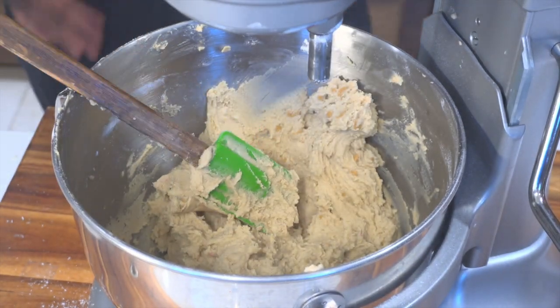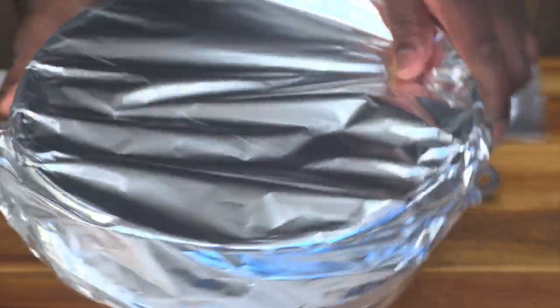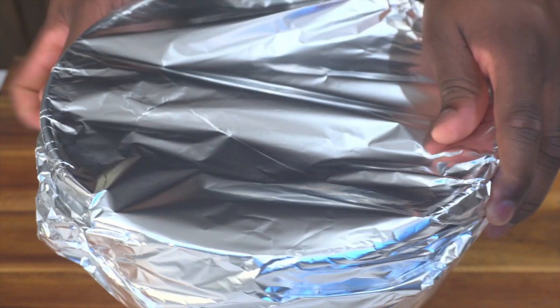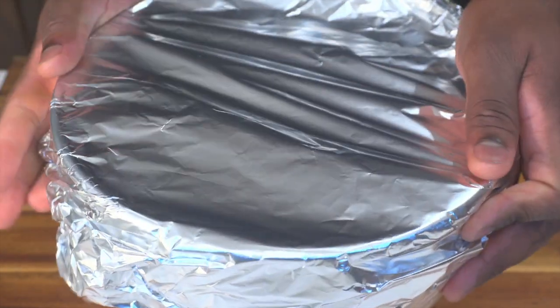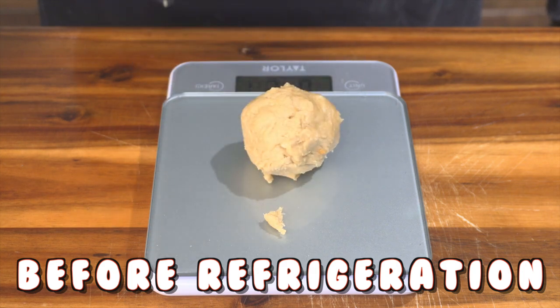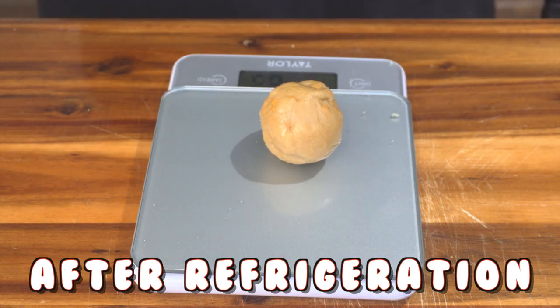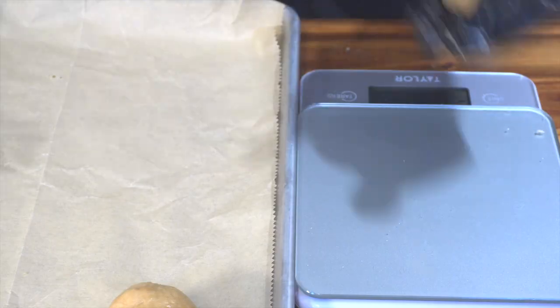Next, get some saran wrap — or foil if you don't have any, like me, because it's late at night. We're gonna put this in our fridge for 30 minutes. This is going to help the cookie dough chill and cool down and make it more manageable to scoop. Y'all better not skip that fridge step, because this is what it looks like before and this is what it looks like after — as you can see, it makes it way more manageable and easier to portion out.